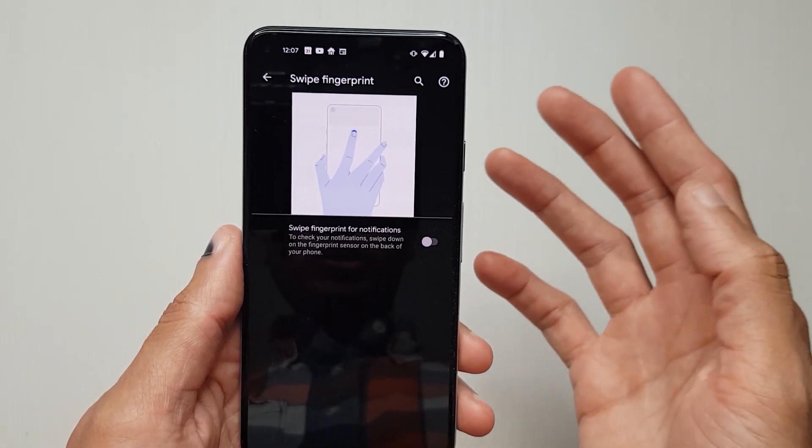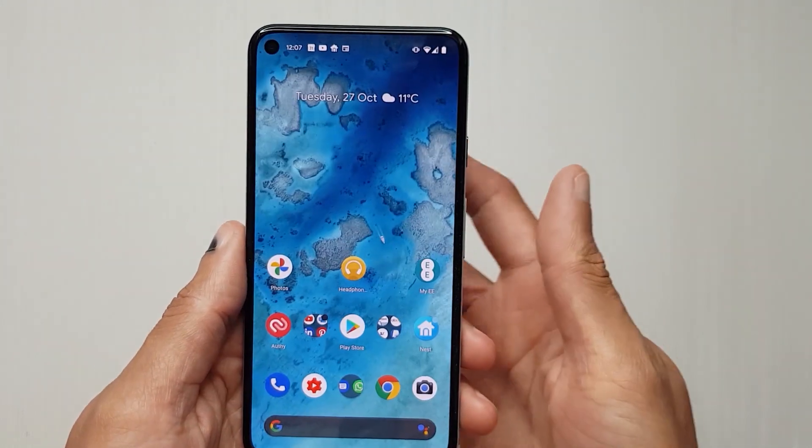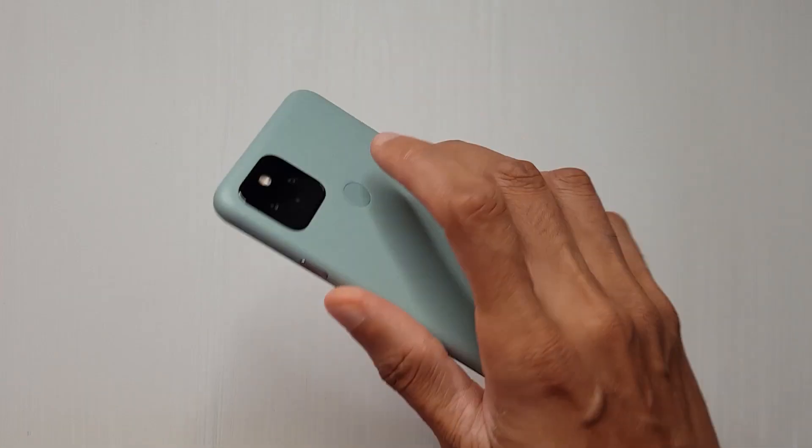Why they don't turn this on as standard is beyond me, but swap this on and you should be good to go. Now when I swipe down, there are my notifications. Swipe up and they go back down again.